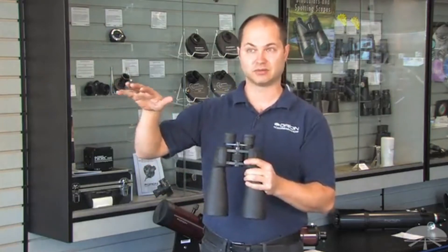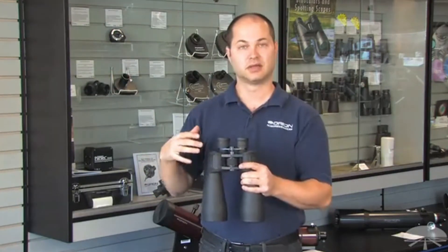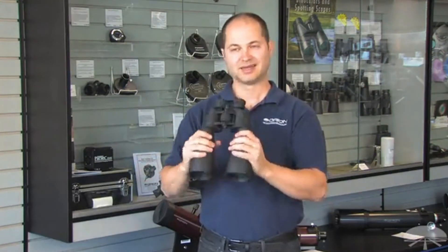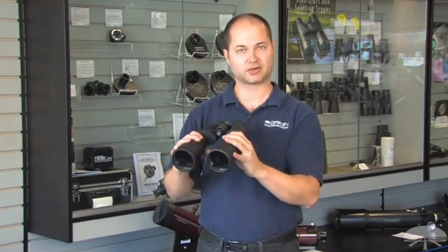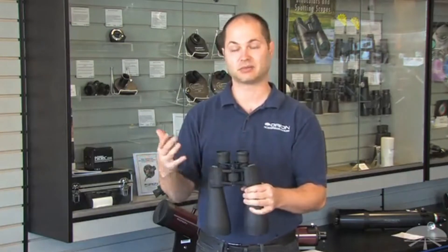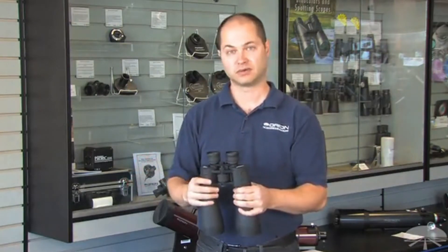Plus you can use them for some daytime viewing too — long-distance surveillance, a room with a view — just a very multipurpose binocular. It's a little heavy, so you probably want to put them on a tripod to get the most stable view. It comes with an L-bracket, so all you need is a standard photo tripod, maybe something you've got for your camera or video camera.